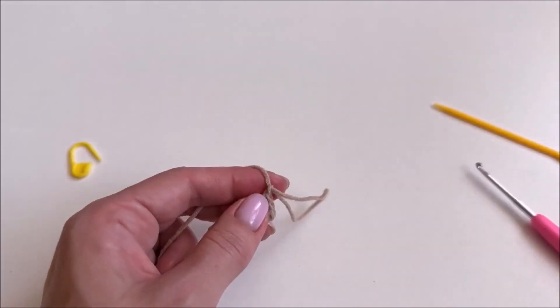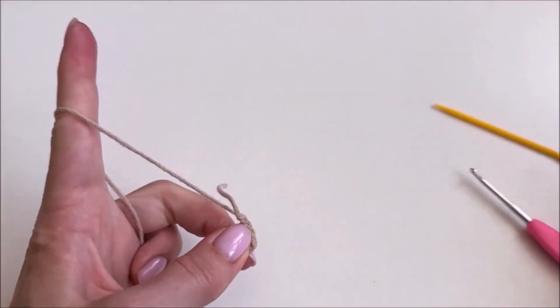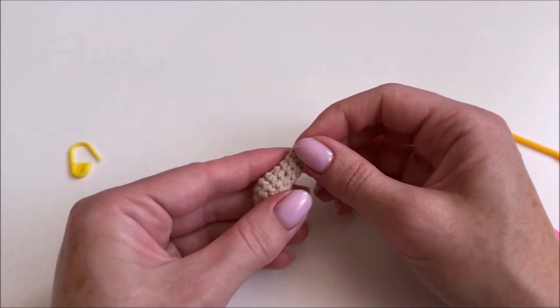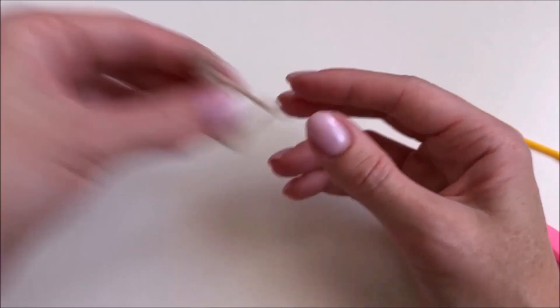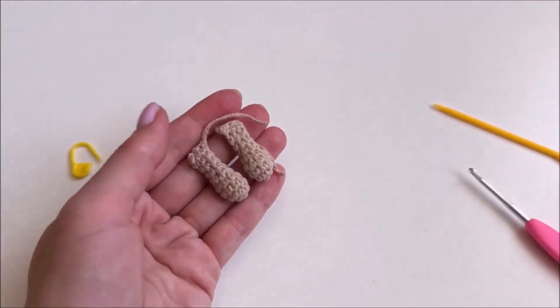Make a chain stitch, pull the thread and cut it. Then tighten the chain stitch. We have knitted the upper leg, and we knit the second leg in the same way. Now we have two upper legs and two lower legs.